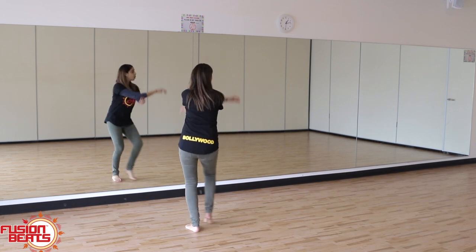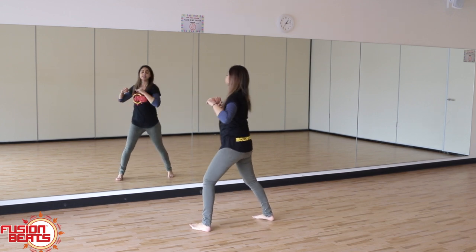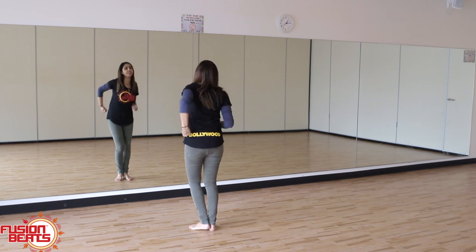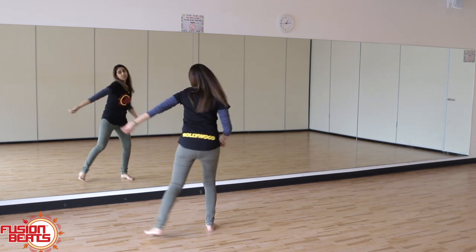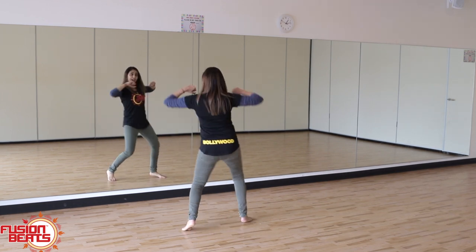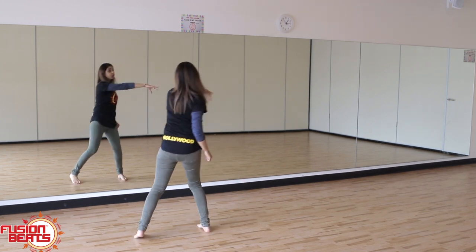Now the hands - your elbows are going to come out: one, two, over. So they're going to go over, in, and then they're going to whip it out. But when you're coming back you're going to spin back on that leg. So let's do that again: one, two, three, four.